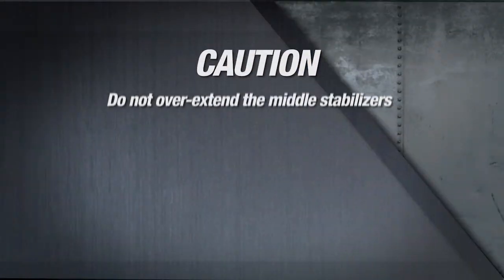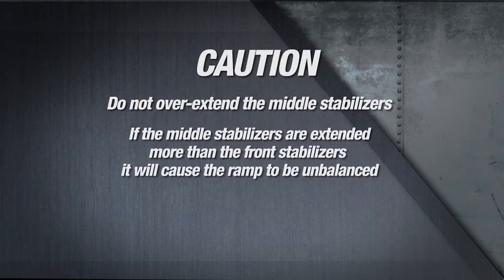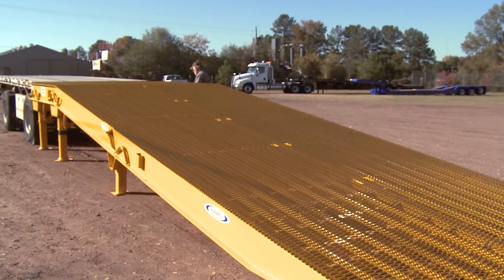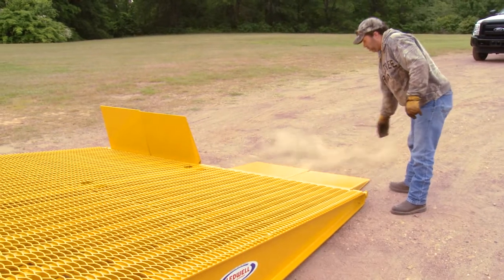Caution! Do not overextend the middle stabilizers. If the middle stabilizers are extended more than the front stabilizers, it will cause the ramp to be unbalanced. Attempting to load or unload with an unbalanced ramp could cause the load to shift abruptly. Walk around the ramp to make sure that all stabilizers sit firmly on the ground and that the upper deck of the ramp is level.